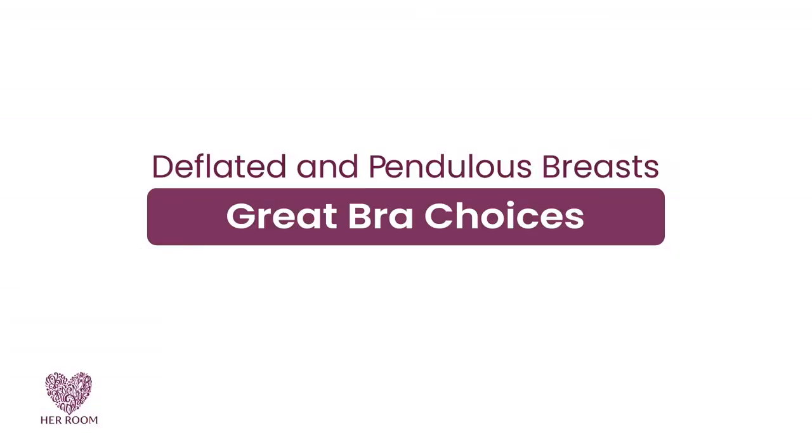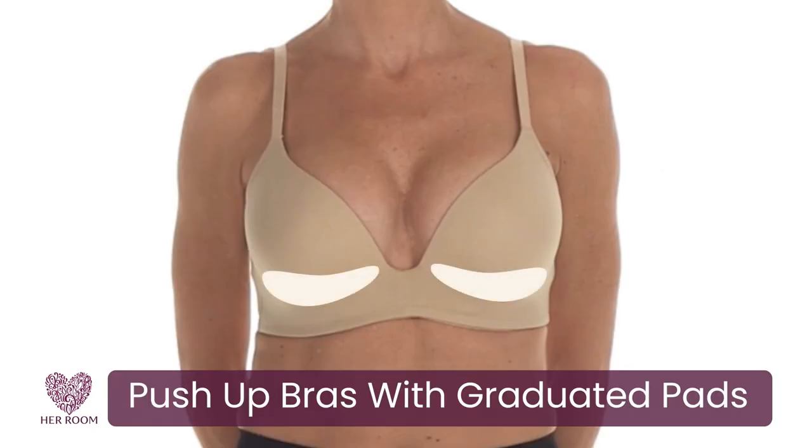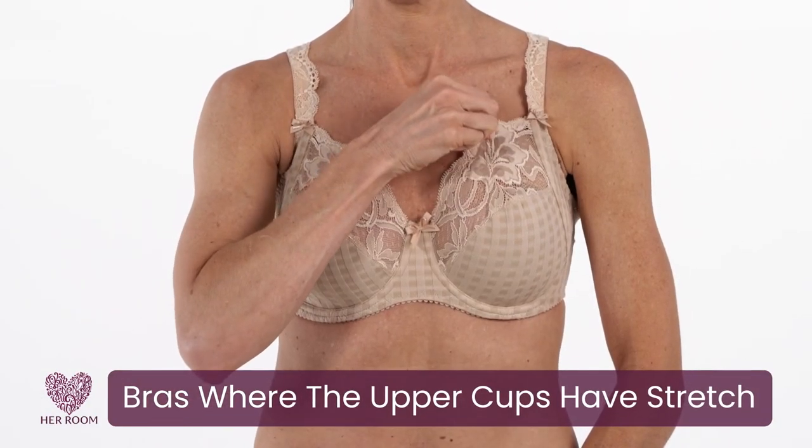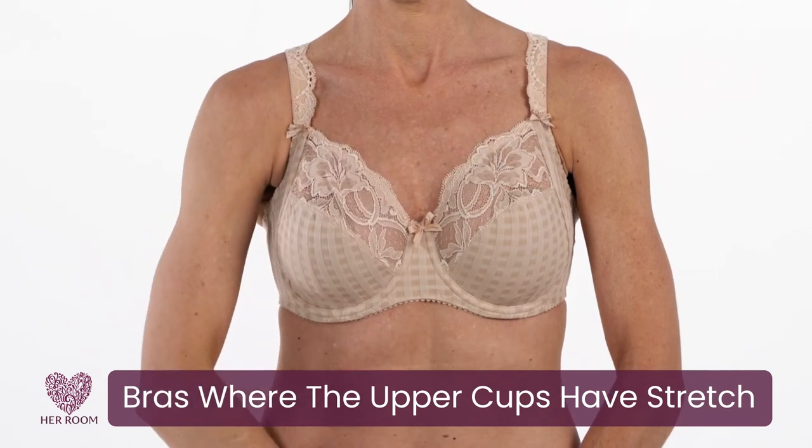So with these thoughts in mind, here are some great bra choices. Push-up bras with graduated pads and breast coverage are a great choice if you want your breasts to look larger and fuller — the pad pushes your breasts upwards to create a rounder look. Bras where the upper cup has stretch create a custom fit for each breast and keep them in place.